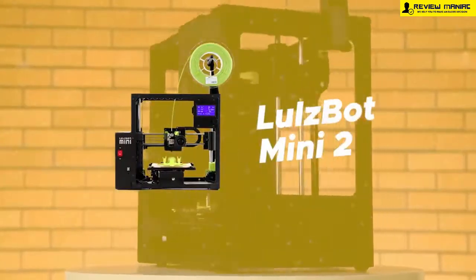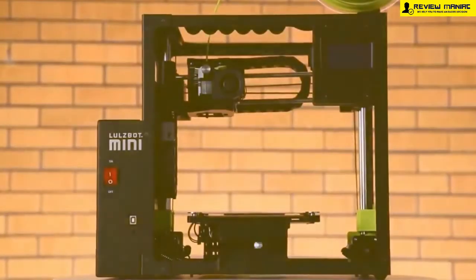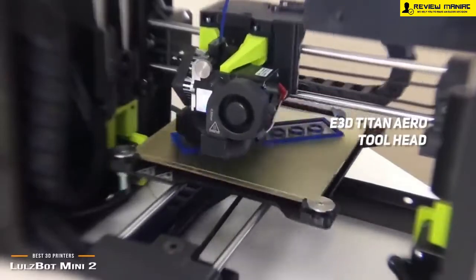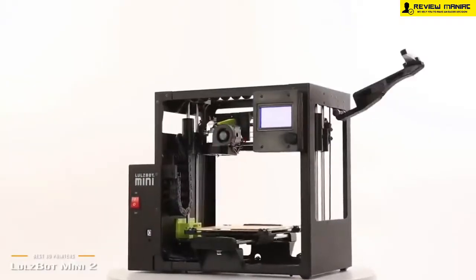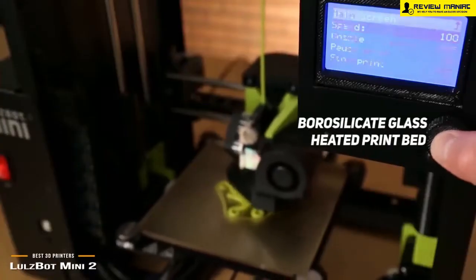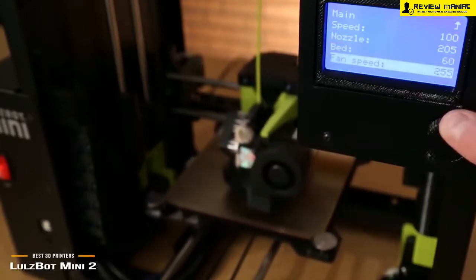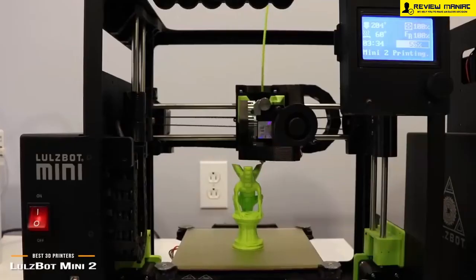Number 5 on our list is the Lulzbot Mini 2. It features an E3D Titan Arrow toolhead with a 0.50mm nozzle, and it is compatible with flexible and rigid materials. This machine has a maximum temperature of 290 degrees Celsius, or 556 degrees Fahrenheit. Its heated print bed is made of durable borosilicate glass and has a maximum temperature of 120 degrees Celsius, or 248 degrees Fahrenheit. It offers a simple design with plug-and-play functionality, so it's very easy to use.